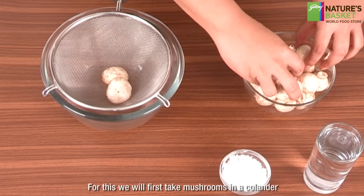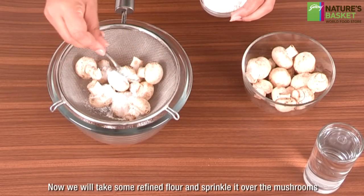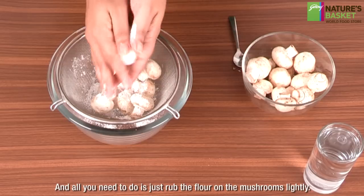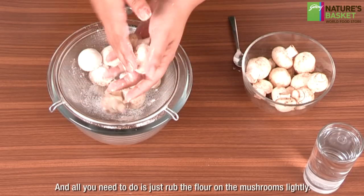First, we will take the mushrooms in a colander. Now take some refined flour and sprinkle it over the mushrooms, then lightly rub the flour on them.